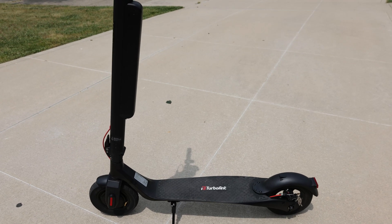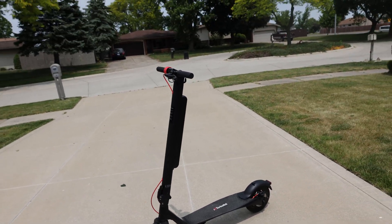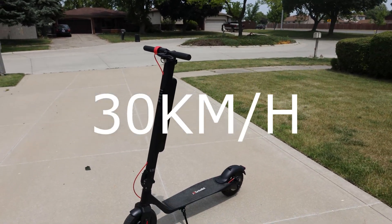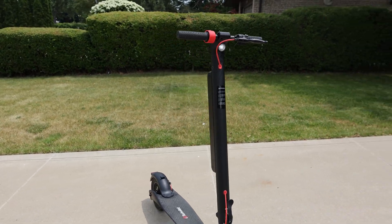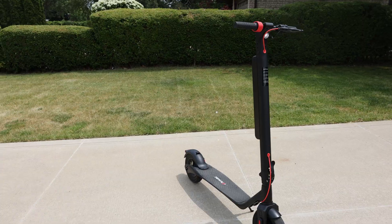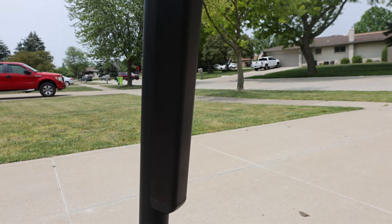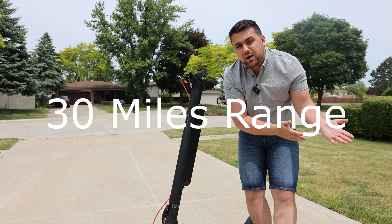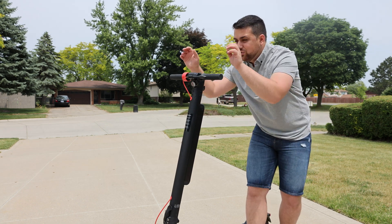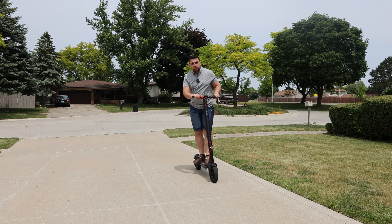The X7 Max is a perfect personal scooter providing three driving speeds: 10, 20, and 30 kilometers per hour. It has safety features like headlights for nighttime visibility, a detachable battery for travel, and about 50 kilometers of range — equivalent to 30 miles. Check out the link in the description if you want to pick one up, and thank you TurboAnt for sponsoring today's video.